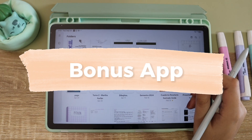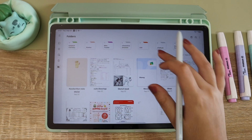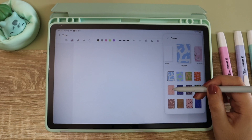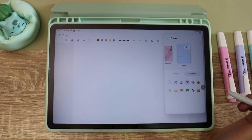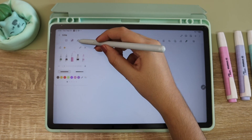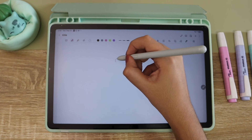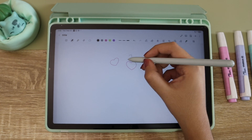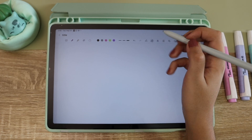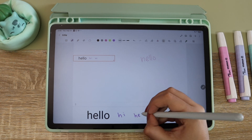A bonus app is Samsung Notes, which is the one I actually use every day. I didn't put it in the ranking because if you don't have a Samsung device you won't be able to use it. But if you already have a Samsung device and haven't tried Samsung Notes, I would really recommend it — it's a very complete app and you're going to be very surprised by everything you can do with it.